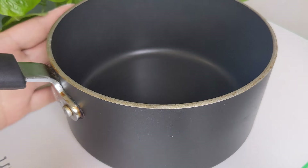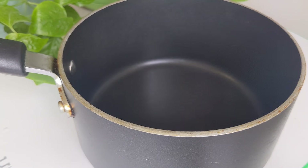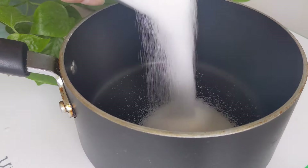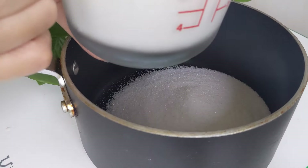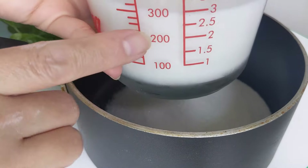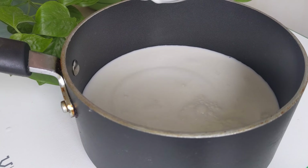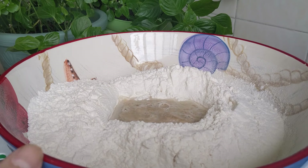Bây giờ Lan sẽ làm cái phần nước. Thường thì sữa Lan để tủ lạnh cho nó lạnh, cho nên bây giờ Lan sẽ nấu lên. Lan cho vào đây là nửa muỗng cà phê muối. Phần đường còn lại — 180 gram đường còn lại — bỏ vào hết. Lấy 350ml sữa không có đường. Bỏ vào. Sau đó mình bắt lên bếp, quậy cho đường nó tan, cho nó ấm đi cái phần sữa.